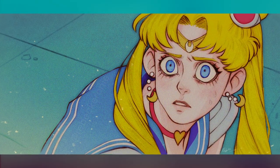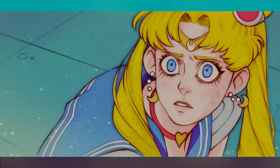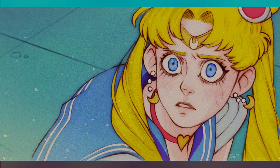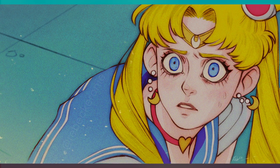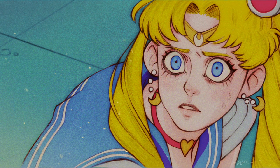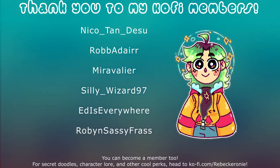I am extremely happy with how this piece came out. It's one of my favorite pieces from recent art that I've made. I feel really confident in it, and I hope you all like it too. Let me know what you liked in the video, and let me know if you've done any redraws of your own and you'd like to share them. If you made it this far in the video, you're officially cool — yippee! Congrats, you get nothing. If you want more of my art or my silly content, you can find me at most, if not all, socials at Rebecca Rony. I also stream on Twitch and it's really fun over there. Don't forget to subscribe — my posting schedule isn't consistent, look out. And don't forget to check out my Ko-fi if you want a shout out like these lovely people: thank you to Nikotandesu, RobaDare, MiraVallier, SillyWizard97, EdIsEverywhere, and RobinSassyFress for supporting me on Ko-fi.